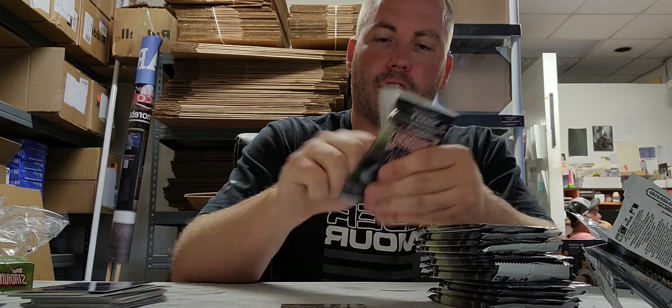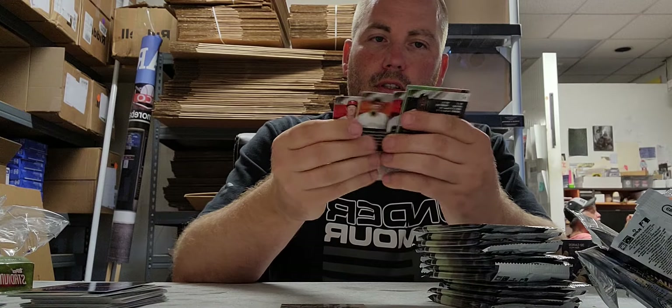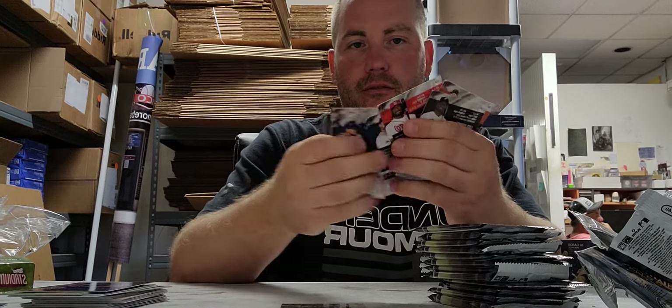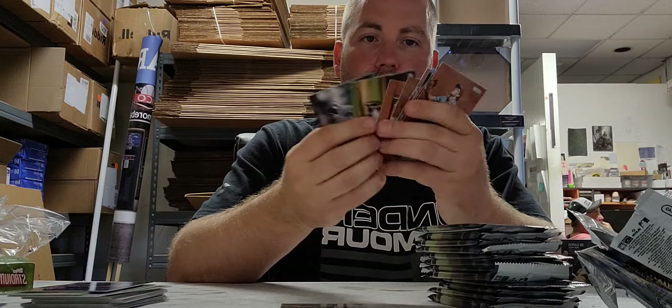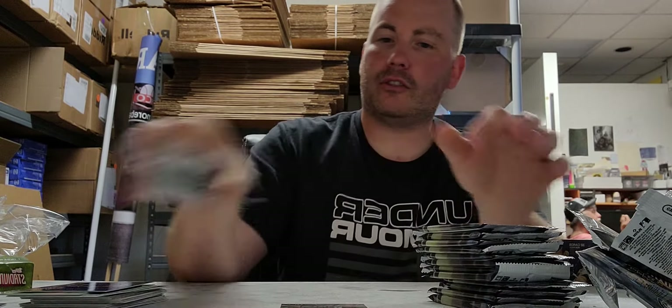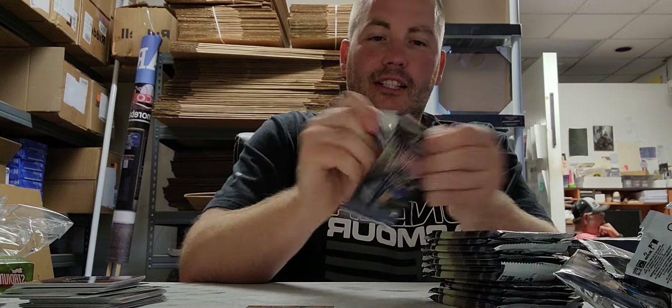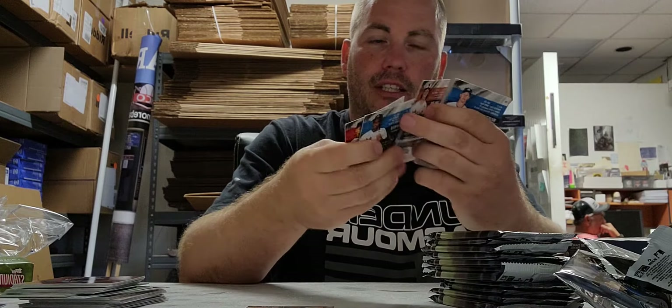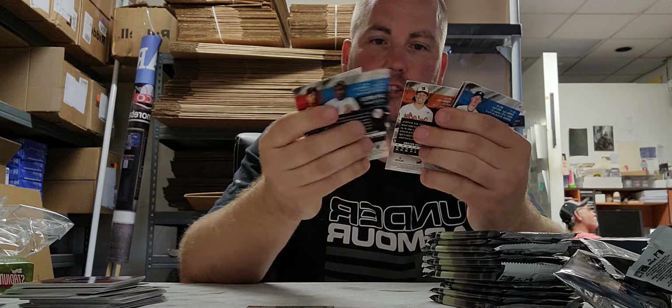That feels better than the cards already sticking to each other — you know what that's gonna mean in five years. There's a red card, it's not numbered, a bunch of base. They're already sticking, Scott, so it's gonna be bad.